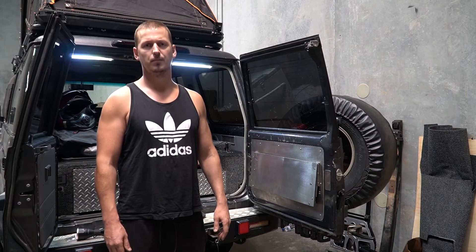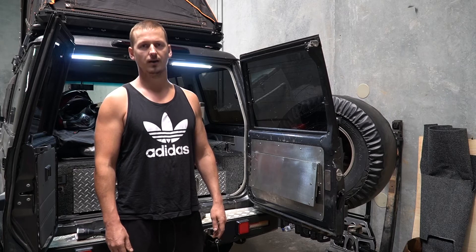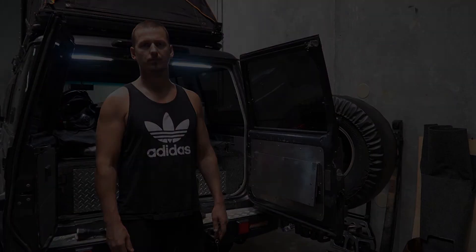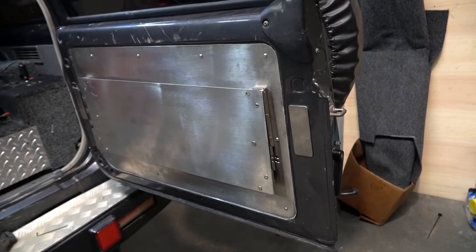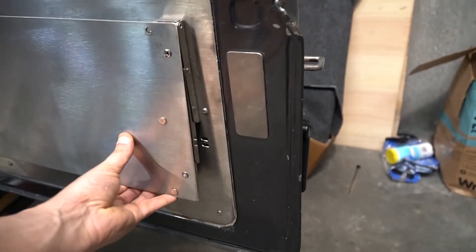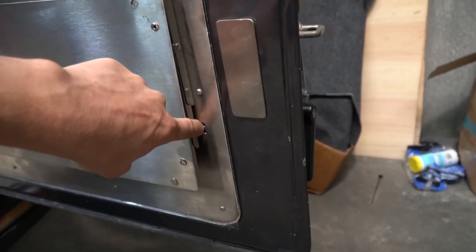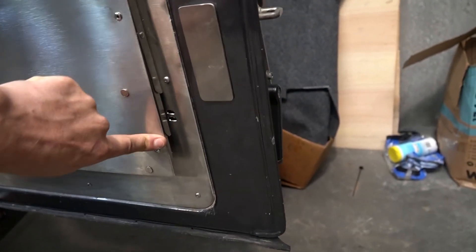I'm personally one of those people that pesters people for feedback on the stuff they buy, and here are the things that have been improved on — there were only two, because the last one was actually quite good. Some people had their table flopping around in the back of their car, so there's now scope for attaching a retaining strap to stop that and keep it flat.